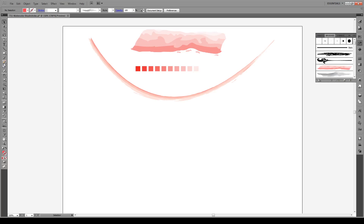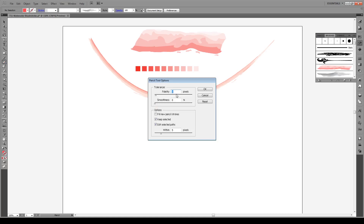First we're gonna use our pen tool right here. Double-click on the pen tool to open the options. You want fidelity to be about one pixel, smoothness is zero, keep selected, edit selected paths within five pixels, and press OK.